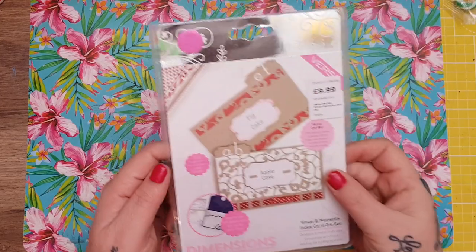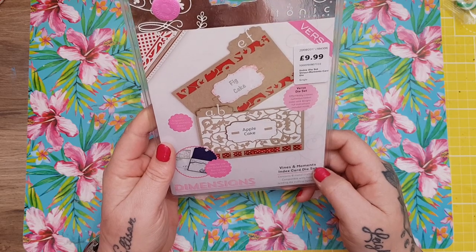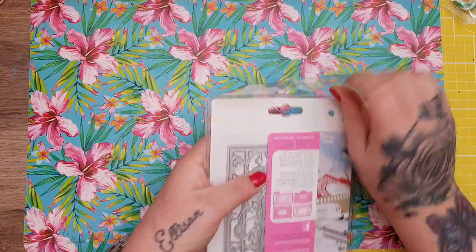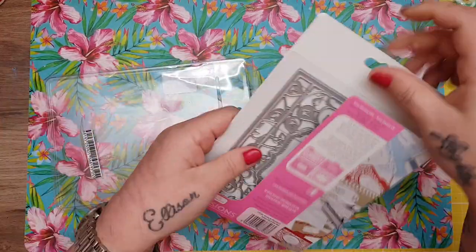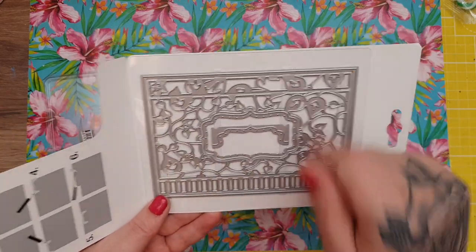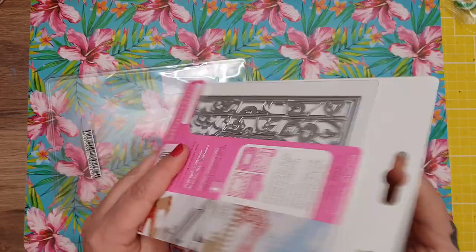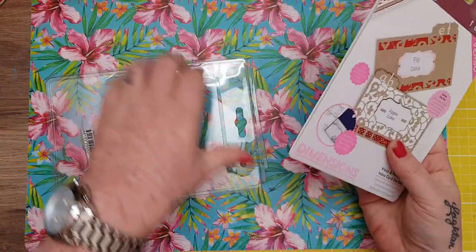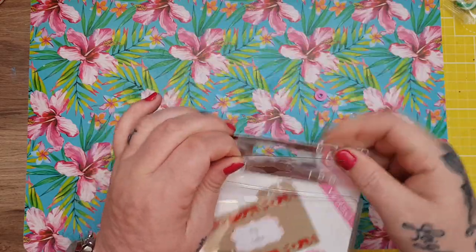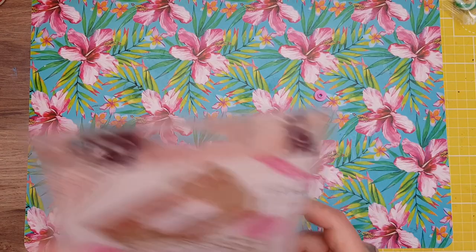Also in the box from Paul was this Tonic Vines and Moments index card set — I just thought it was really nice. It was £9.99. It's a 6x4, and you've got a wee bit that makes the index card on top. You can have it cut in or cut out, and I know a lot of people in their competitions and challenges ask for index cards. But you don't have to use it as an index card — you can just have it as a panel. I thought that was really nice.